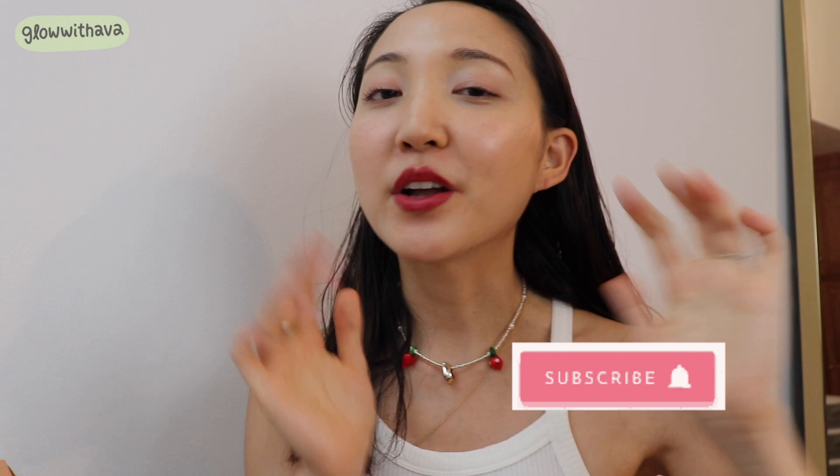Thank you so much for watching, everyone. I hope you found this video helpful. If I had to choose, I'm definitely going to use the Ginseng Creamy Mask the night before or the morning of my wedding or any very important occasion. If you want to see more review videos like this, make sure to subscribe to my channel below, and follow me on Instagram and TikTok at Glow with Ava. I'll be back with another exciting video — love you guys!